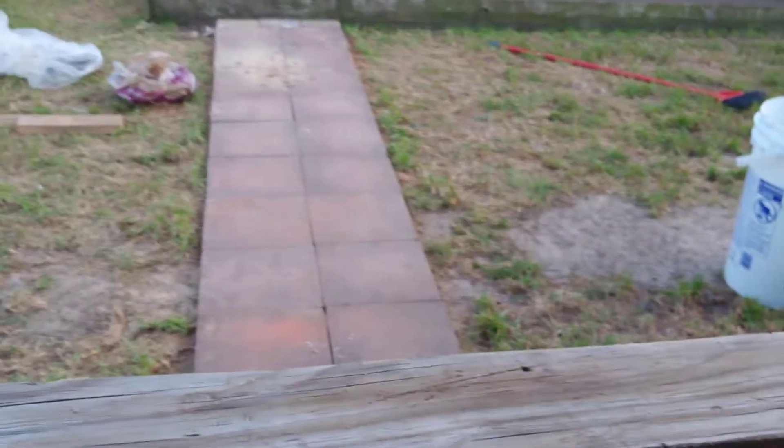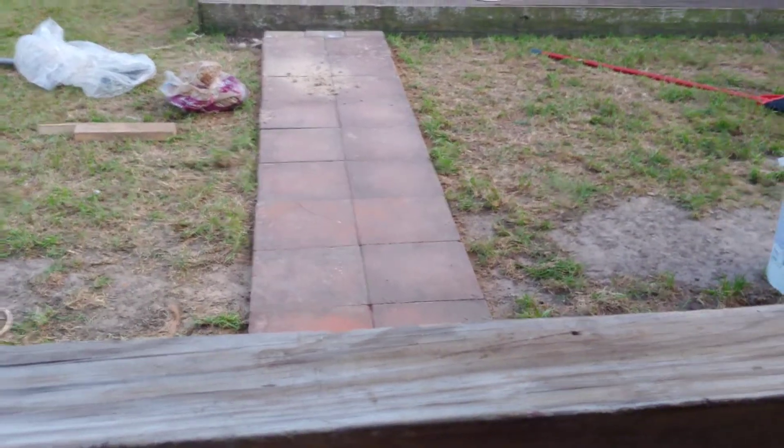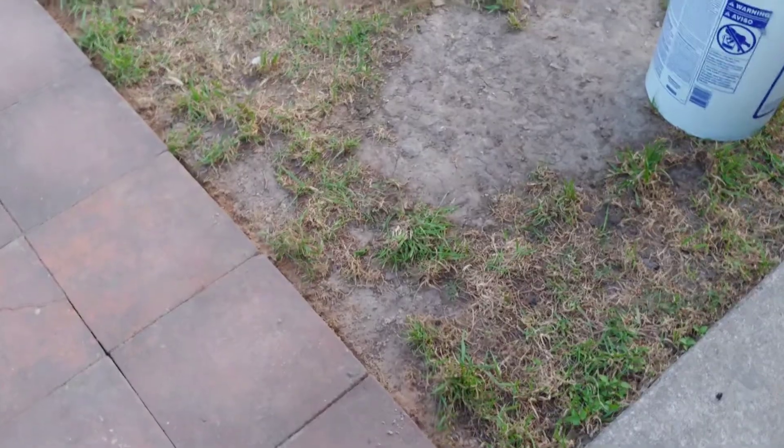Quick update on the progress: as you can probably see behind me, I'm complete. What I'm going to do now is put the rest of the sand on there and brush it in. I'm not going to buy that polymeric sand — that's too expensive — so I'm just going with the regular paver sand. Here's the finished product. You can see it's raised back up, pretty much even with the lip by the sidewalk. We'll compare it to the one I haven't redone yet — look at that lip.